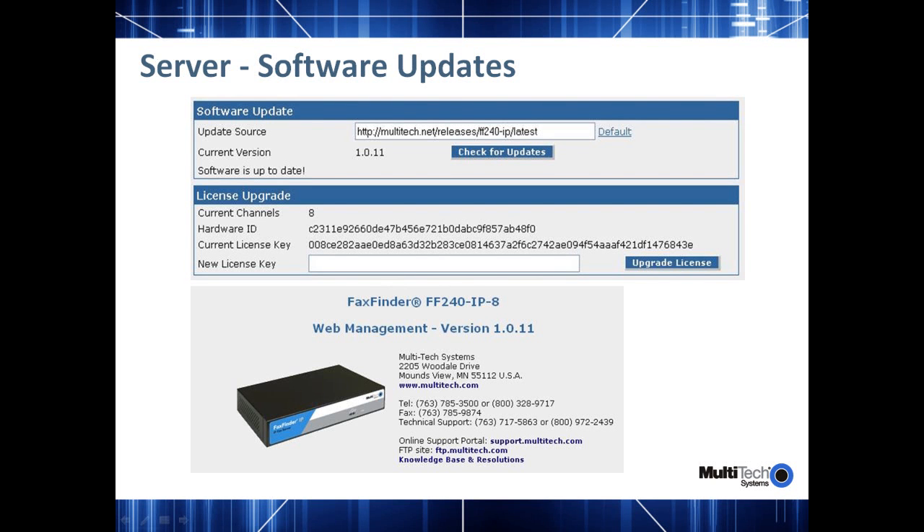The next important difference between our analog fax server and the fax over IP server is how the software is updated and how the licenses are managed. With the previous analog fax finder, we would release a firmware file, which you would select and apply to the device, and then it would be loaded with the new firmware flashed and rebooted. Whereas in this new version of the fax over IP server, we intend to have all the latest updates available on our multitech.net website, posted as new releases are made available. From the user interface, one can go and check for updates and have them applied automatically. There is also a mechanism to downgrade the unit, and there is a separate app note available for this procedure.